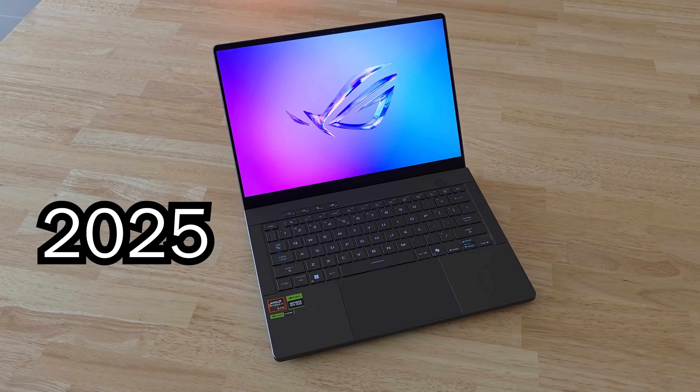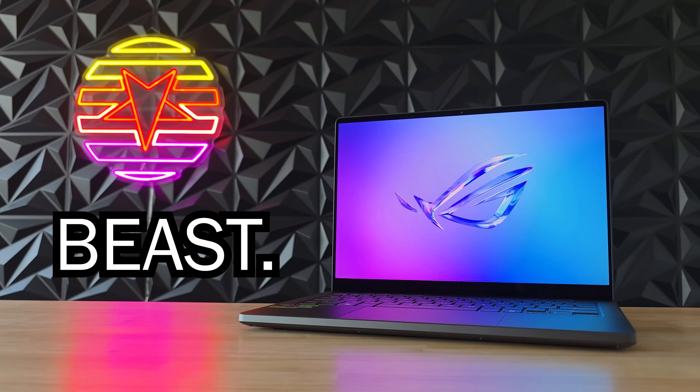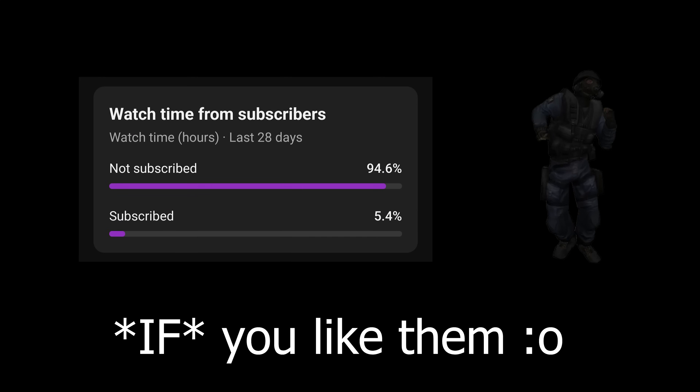I recently reviewed the new 2025 Zephyrus G14 and it is an absolute beast, but I can't really review it in a vacuum because the 2024 model is very similar and a lot cheaper. So let's compare these two in full detail to see which one has the better value.